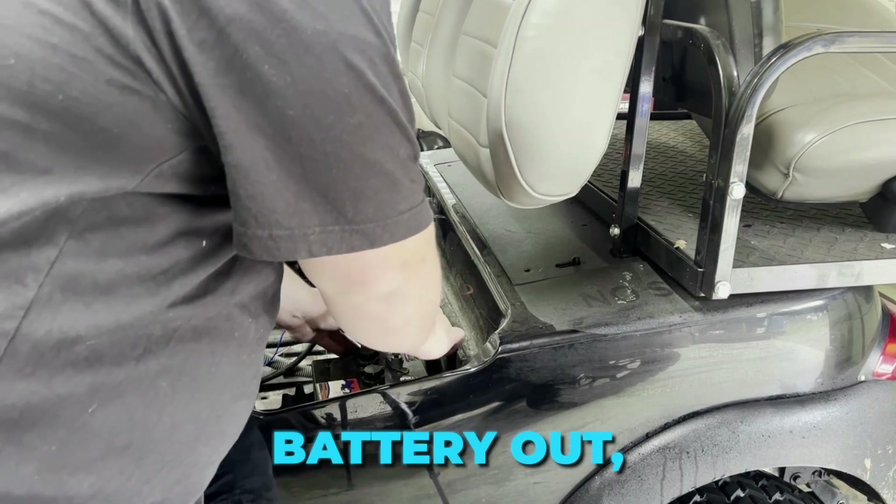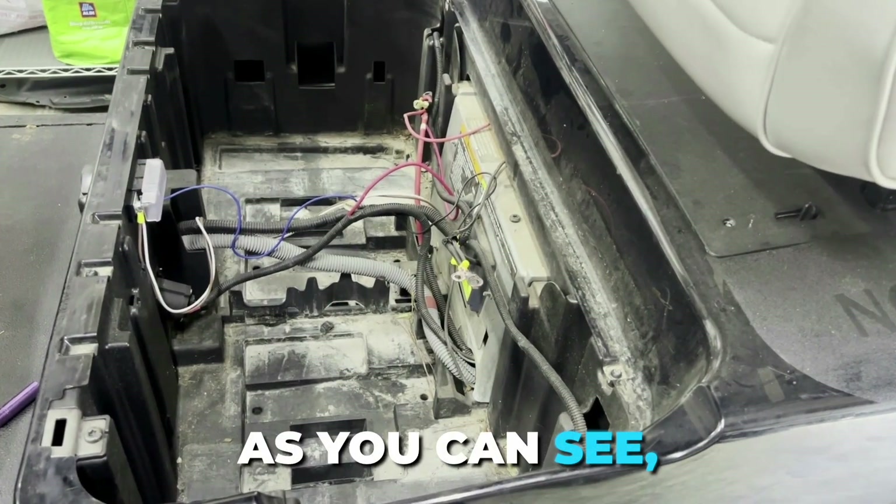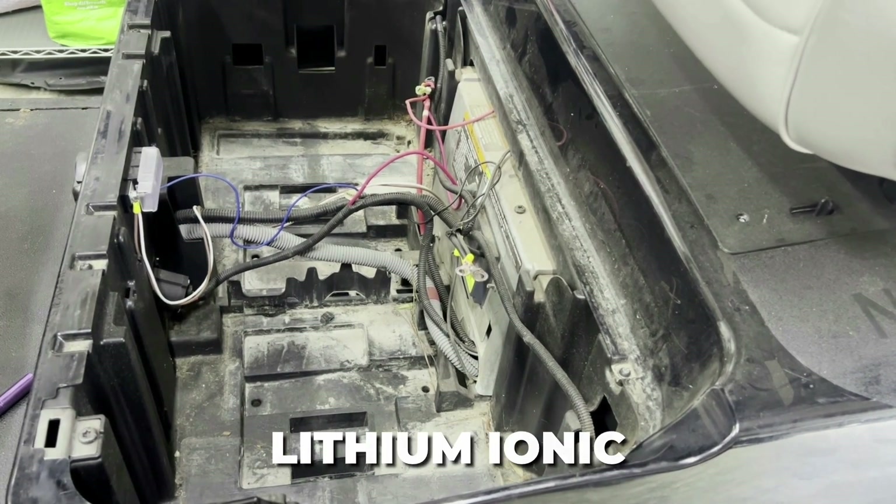Let's get this last lead acid battery out — that's going to be the hardest part of this job. As you can see, the battery bay is empty. Let's wipe this down a little bit and get this lithium Rhino kit installed.